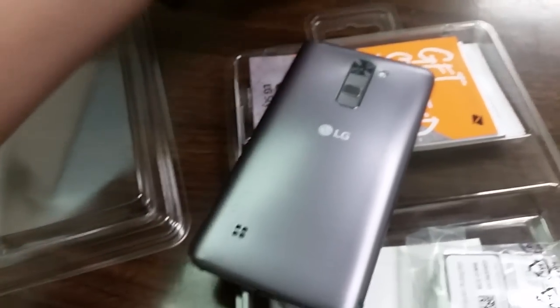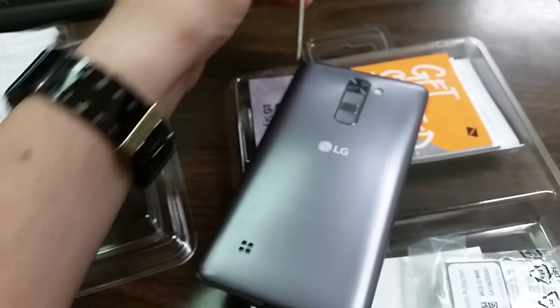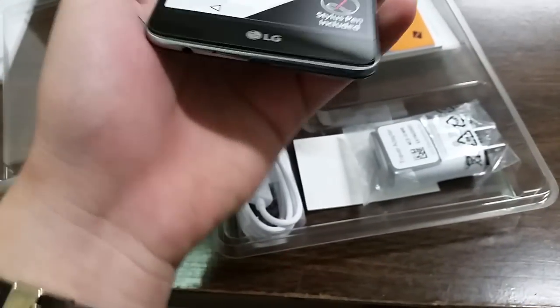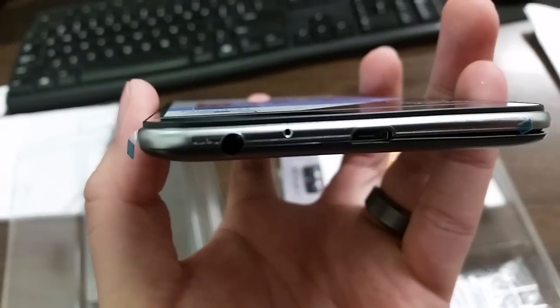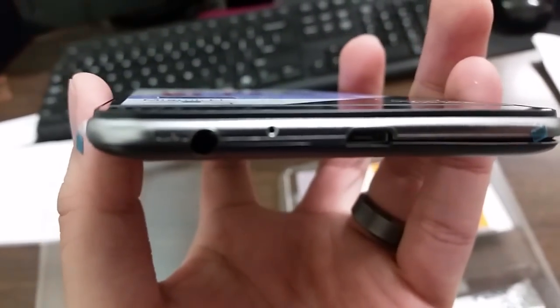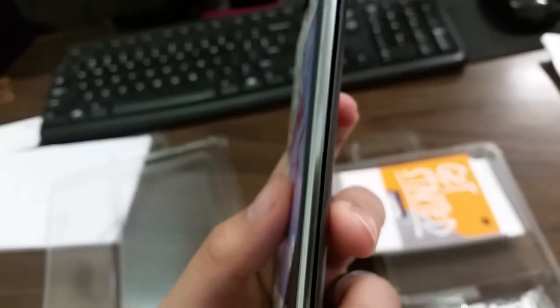It looks basically exactly like the first Stylo, so really really nice — a lot of people do say that. It does have a lifted screen, which is really really nice.